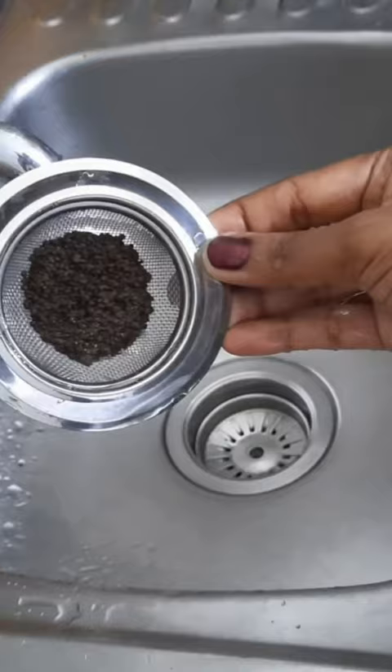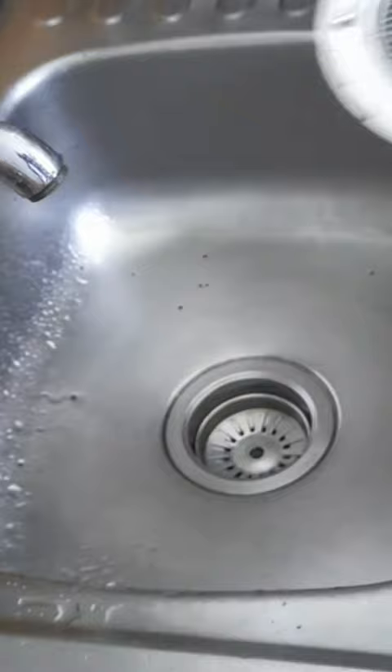It is easy to remove the water. We will clean it. We can put it directly into the water and get a little bit of water.